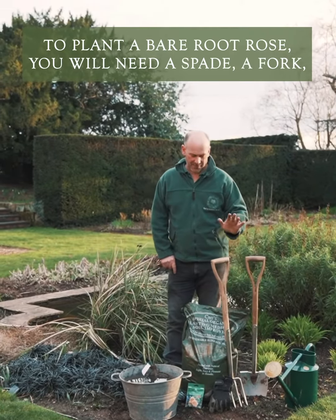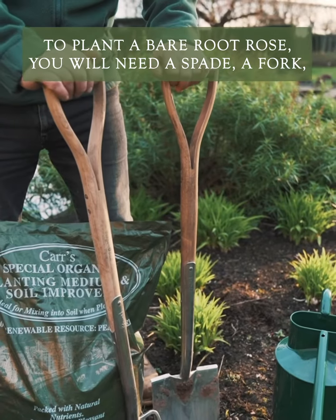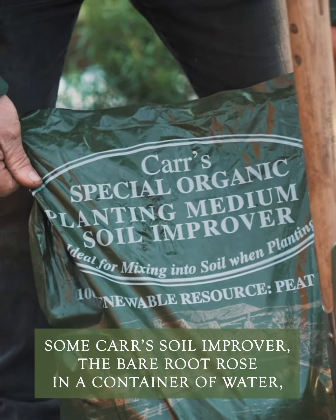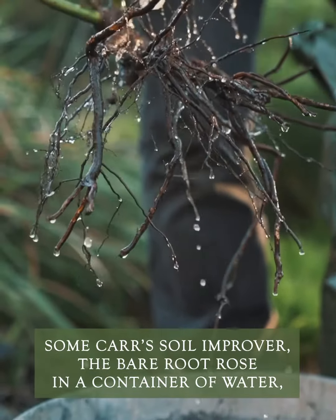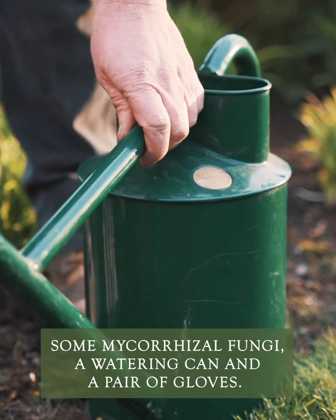What you'll need to plant a bare-rooted rose is a spade, a fork, some car soil improver, the bare-rooted rose, a container with water, some mycorrhizal fungi, a watering can, and a pair of gloves.